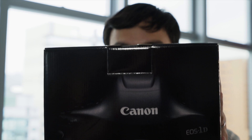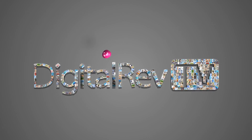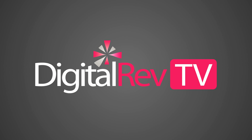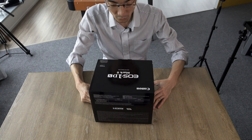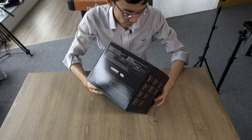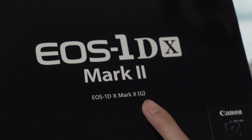Canon 1DX Mark II. That's no mistake — Canon EOS 1DX Mark II, Blanket G. What's that mean? Well, that's a good thing about YouTube. If you know what that Blanket G is about, comment below.